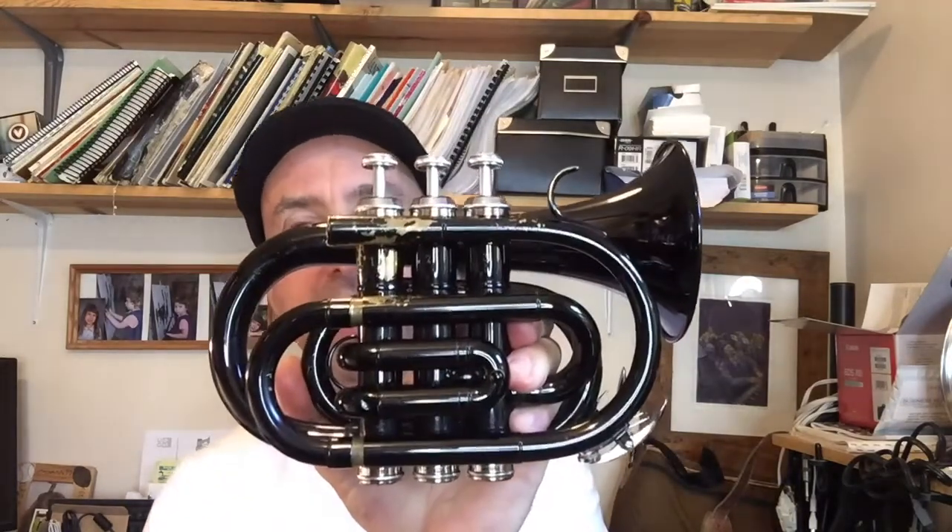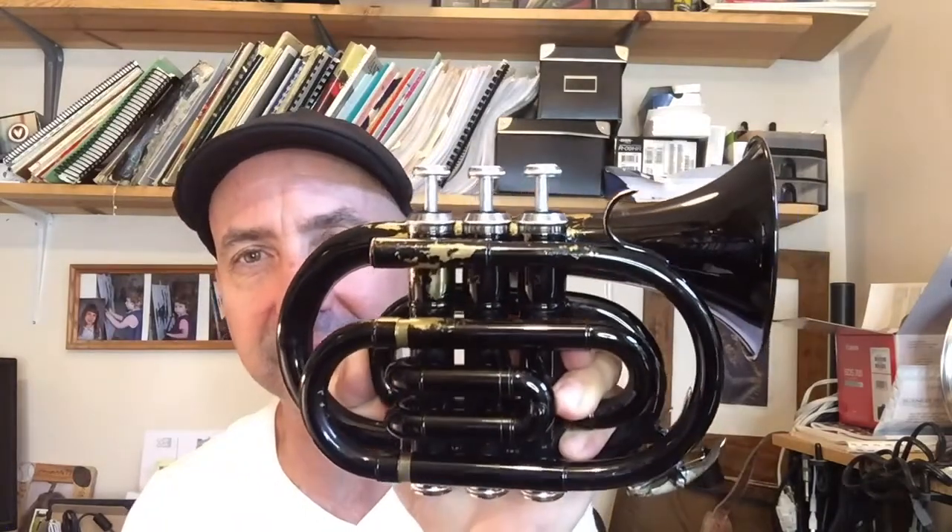I know this video is about not bringing your trumpet, but I wanted to include this one anyway because I bought a really cheap pocket trumpet — it looks kind of cool, it's black. This fits in my case really easily; it's smaller than a pair of shoes. I bought it on eBay for about a hundred bucks.